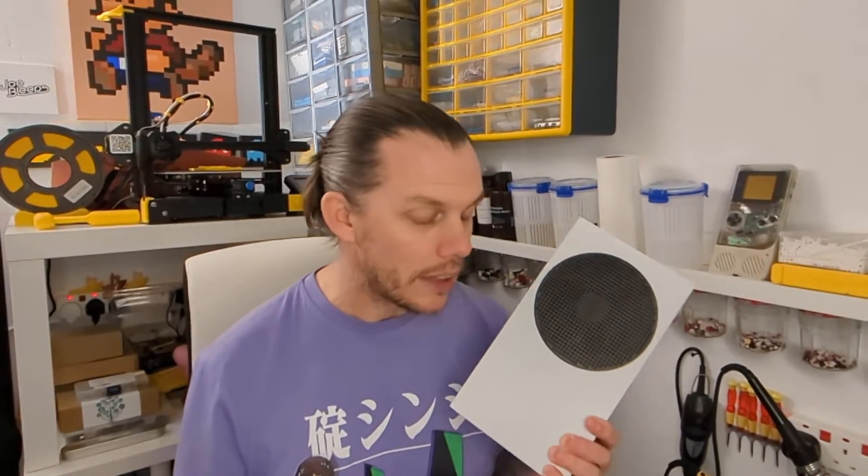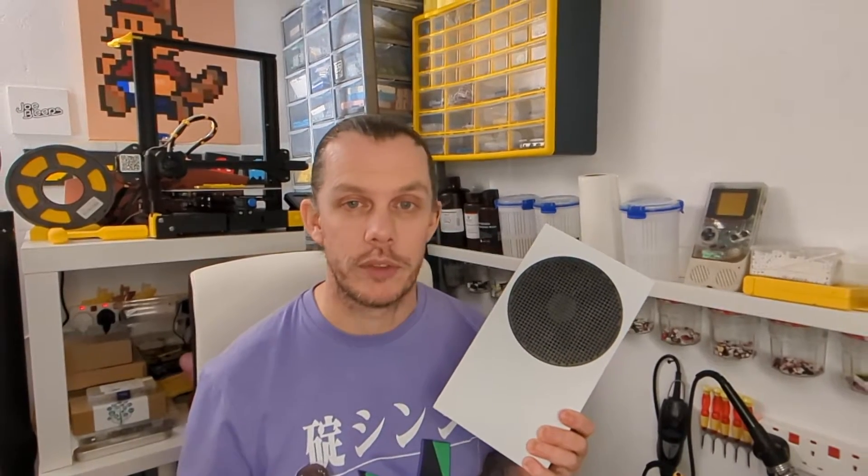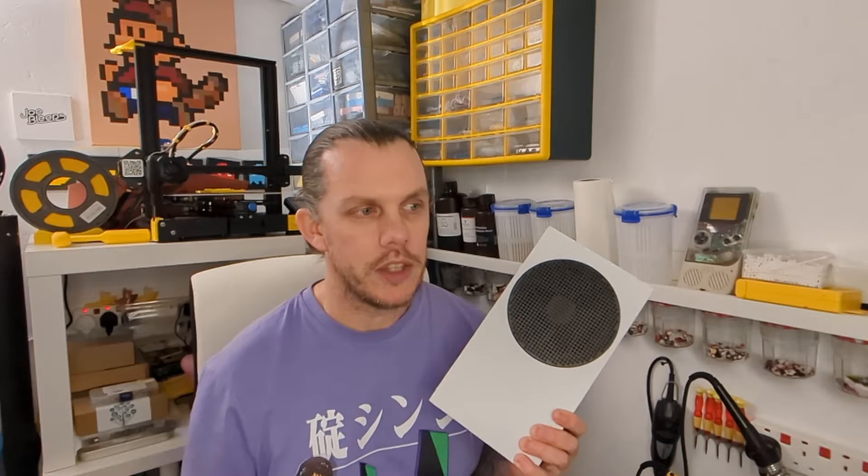Hi and welcome back to The Shed. I'm Joe Bleeps and this is my Xbox Series S. It's a fantastic console, absolutely amazing piece of kit for the money. I love it, it's a tiny little powerhouse. However, this particular one has started to randomly switch itself off, either during streaming TV or playing games.